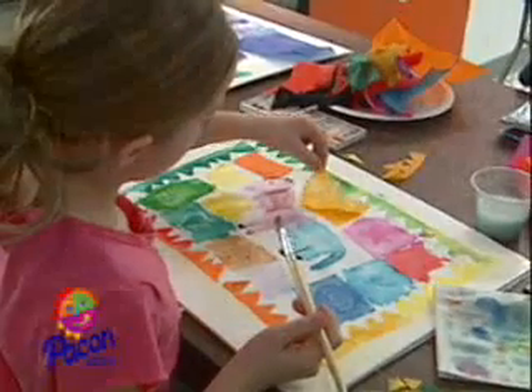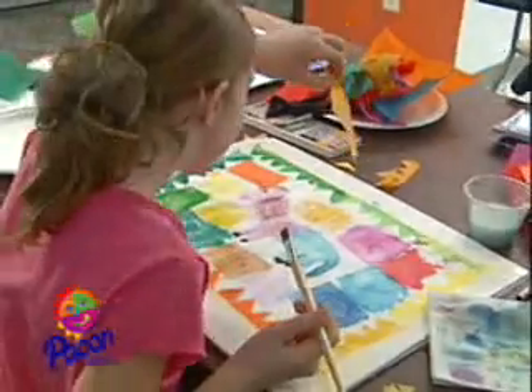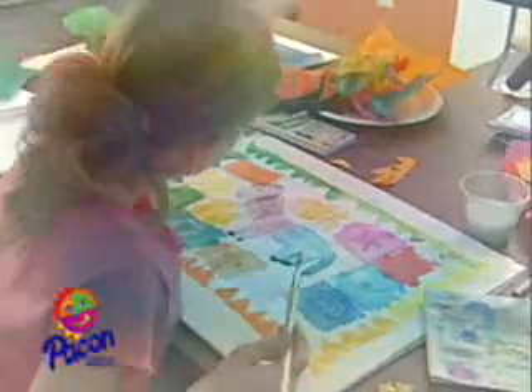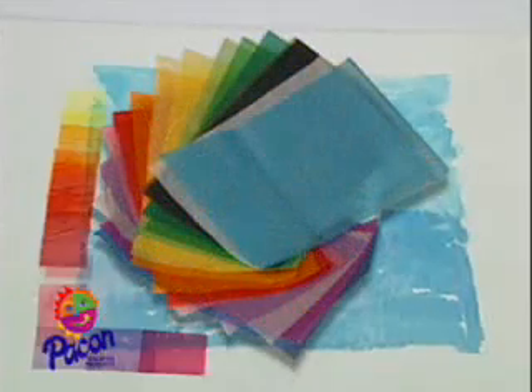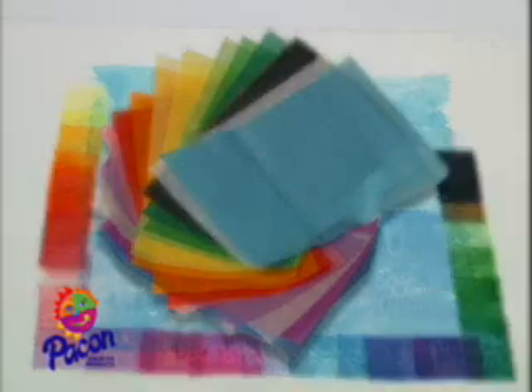Spectra Deluxe Art Tissue — wet it, watch it, what will it do? You can paint with it too. Whatever the wish is, tissue paper accomplishes. Spectra Deluxe Art Tissue, let's all go paint with it.